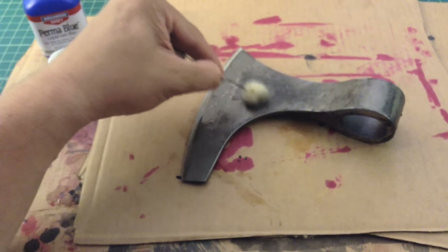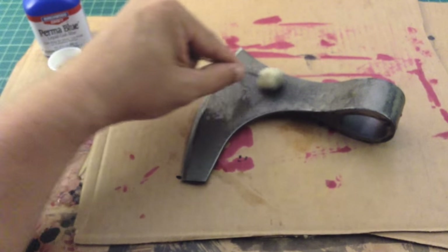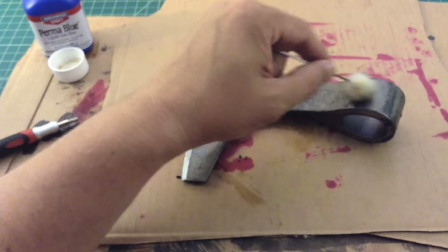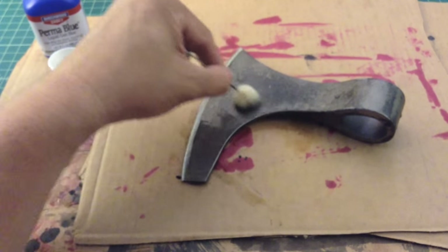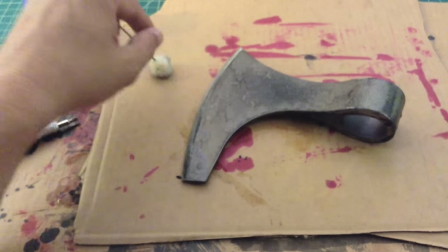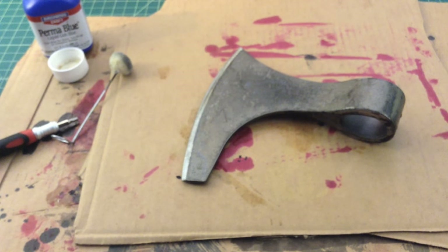It looks like I did not get all that clear coat off that I wanted, but we're going to let this sit for a little while and see how it turns out. It looks like it's oxidizing pretty good in a couple places, and that's what we want — kind of like a rough antique look. So we'll come back a little bit later.